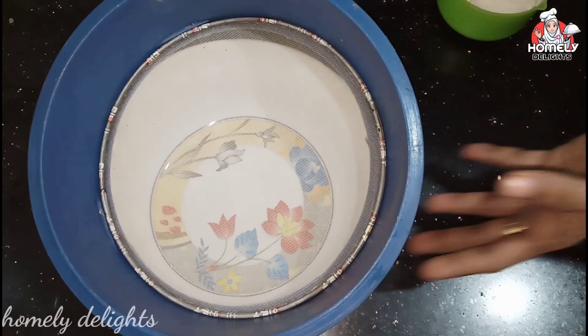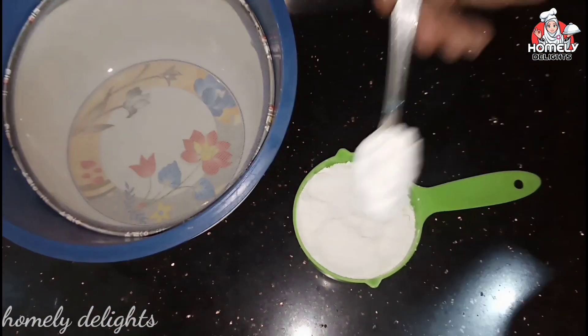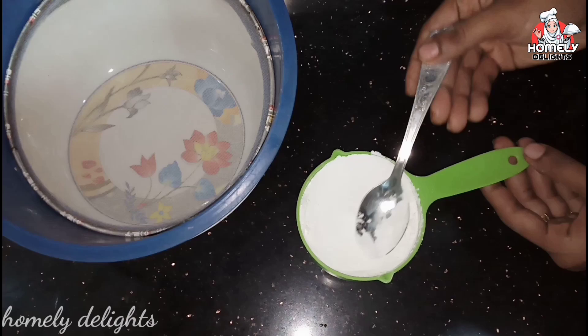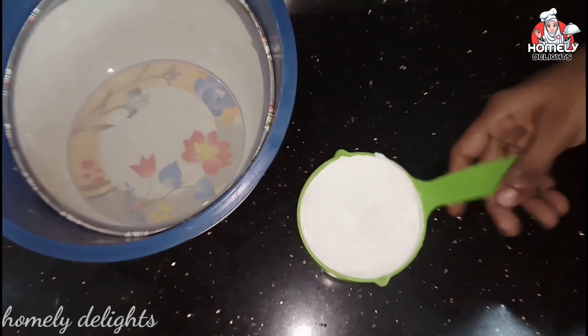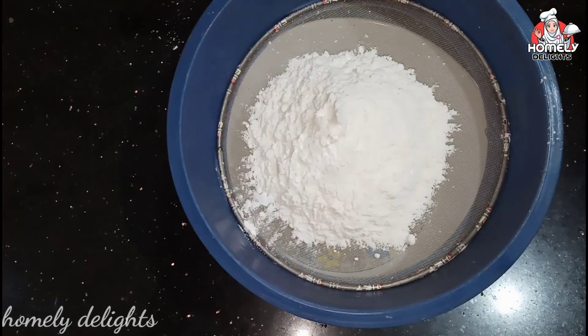We will start with a sponge cake. I am using dry ingredients. I put 1 teaspoon of corn flour. My cup measure is 3 tablespoons.